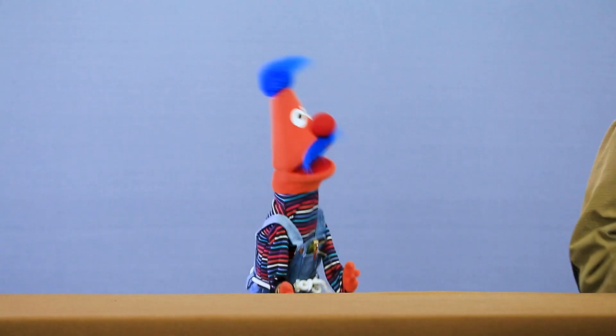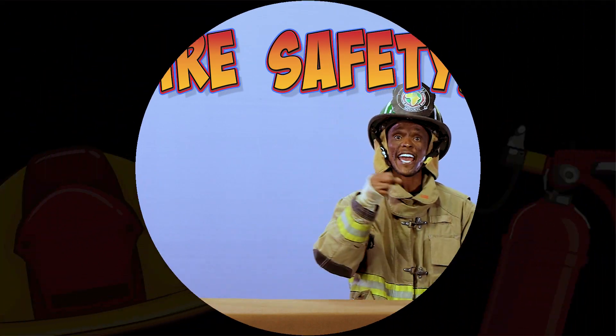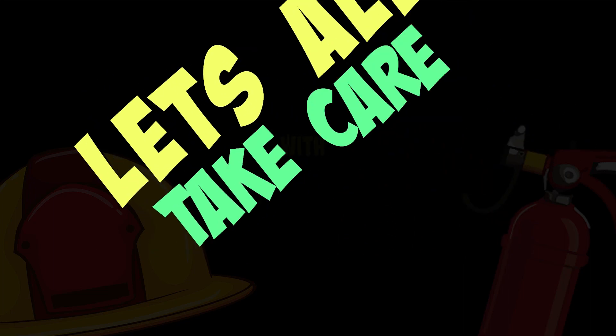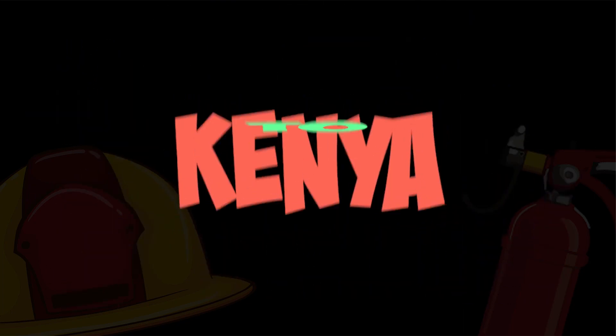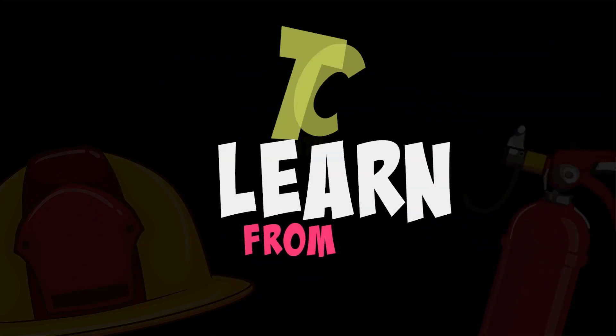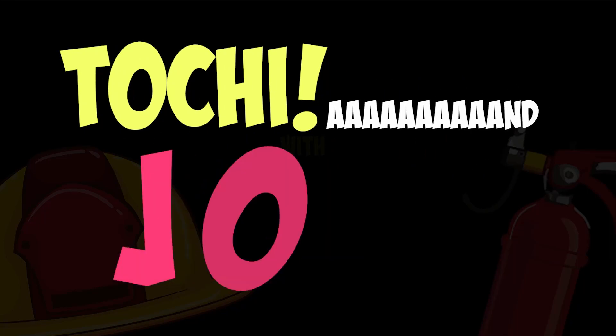Fire is great but only when used properly, and that's why we call this Fire Safety. Let's all take care with fire, from Kenya to Zimbabwe. So let's not get burned — come and learn from Doji and Jose.